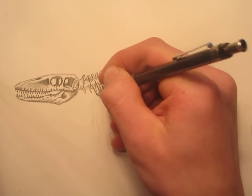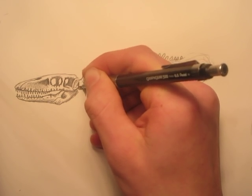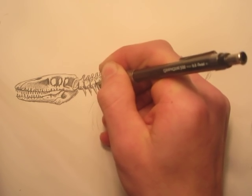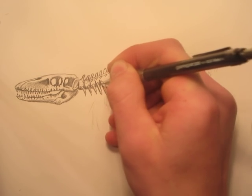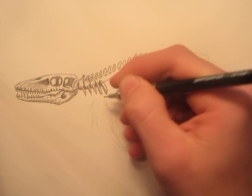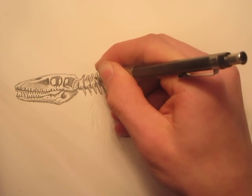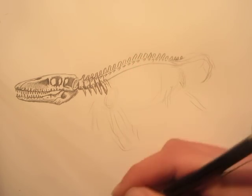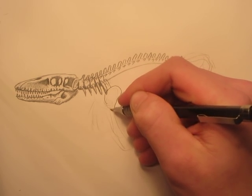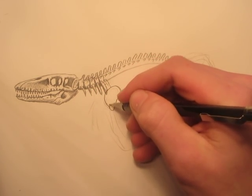Skeletons have always proved hard to draw — harder than actual realistic drawings with skin. I get really confused with the ribs and all the different vertebrae. There we have the neck vertebrae. Now we can put the shoulder blade in — the shoulder blade is going to be right about there, it's like a disc. We're going to put some shading along here.